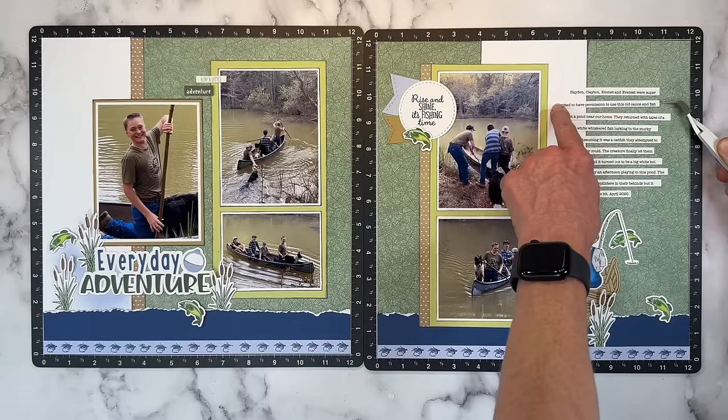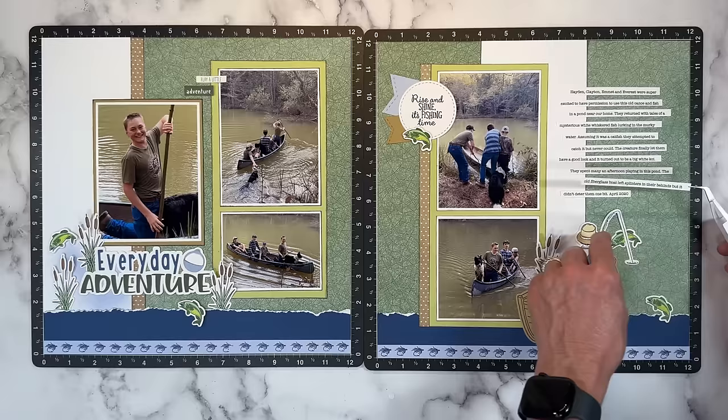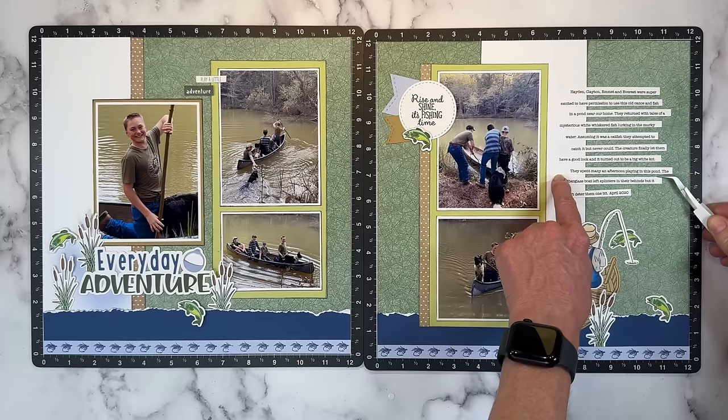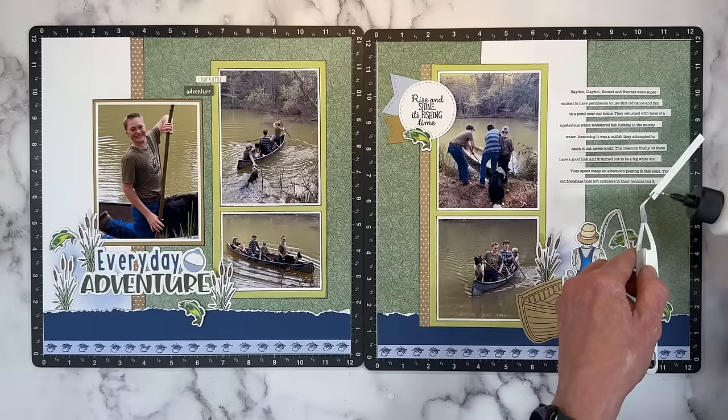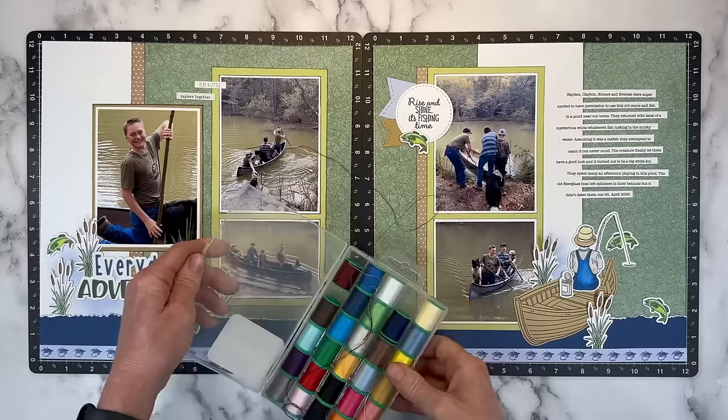I'll read you my journaling. It says: 'Hayden, Clayton, Emmett, and Everest were super excited to have permission to use this old canoe and fish in a pond near our home. They returned with tales of a mysterious white whiskered fish lurking in the murky water. Assuming it was a catfish, they attempted to catch it but never could. The creature finally let them have a good look and it turned out to be a big white koi. They spent many an afternoon playing in this pond and the old fiberglass boat always left splinters in their behinds, but it didn't deter them one bit.'